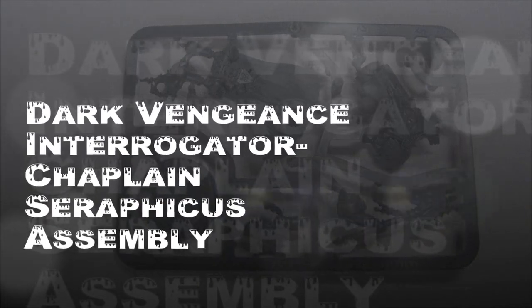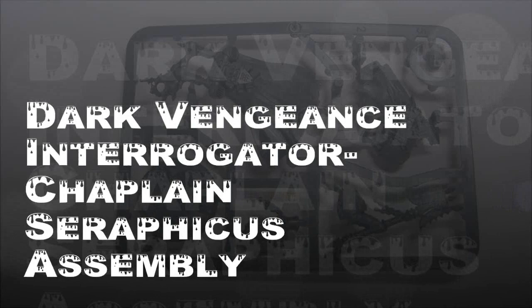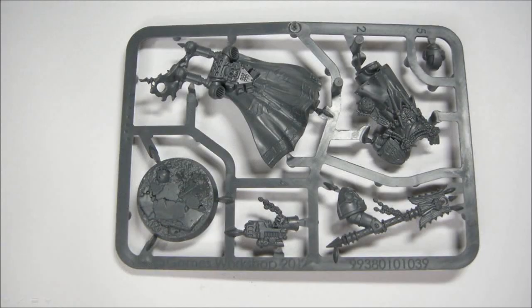Welcome to another tutorial. In this one we're going to look at the new Interrogator Chaplain from Dark Vengeance. This is the special sprue that you get in the limited edition.